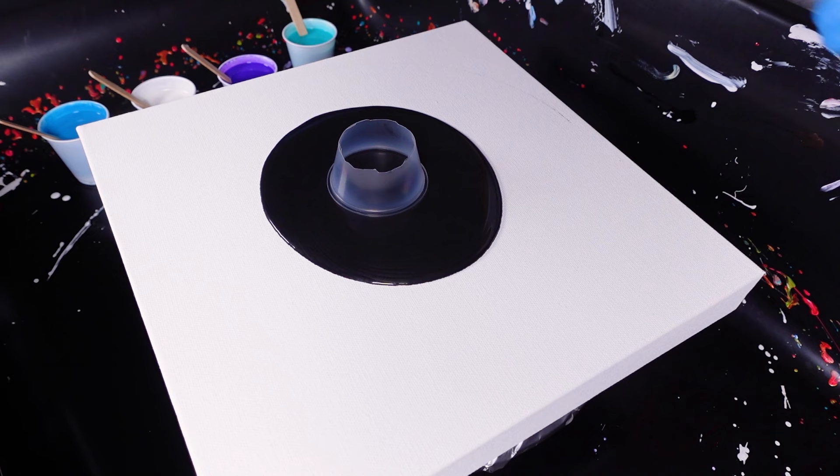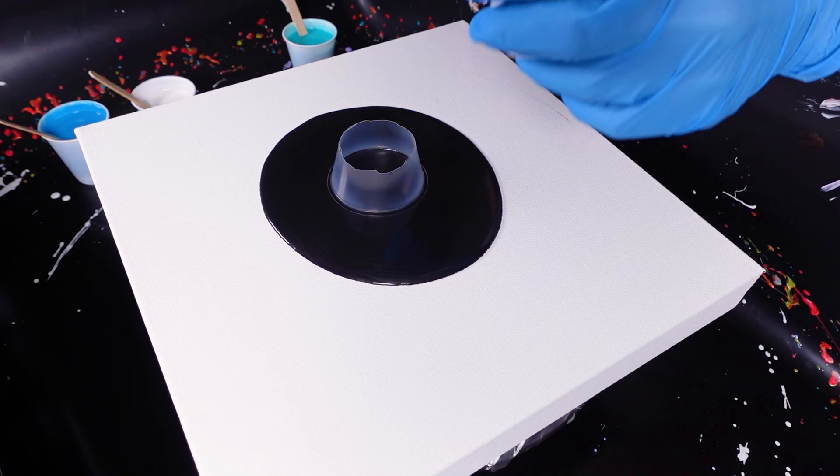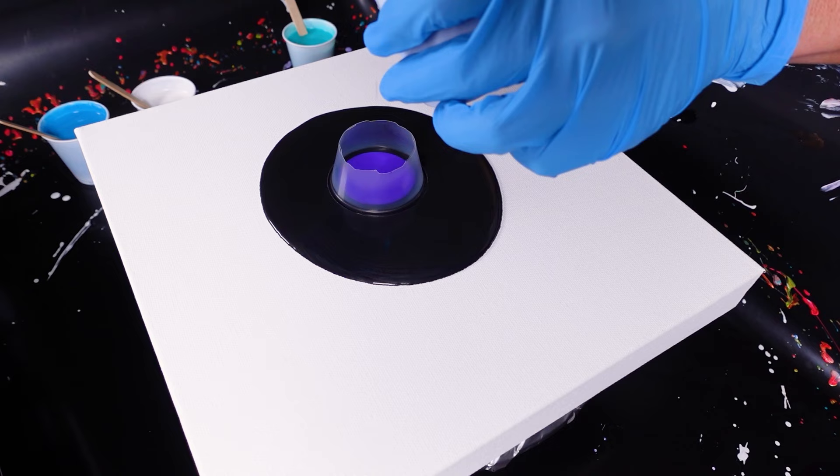I've done these colors once in the past, but I didn't have this ingredient in them, so I'm kind of curious what's going to happen with this.